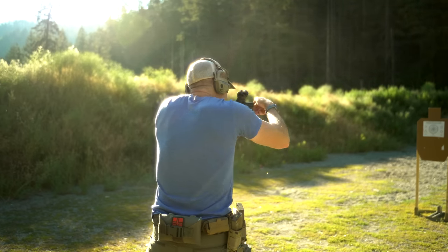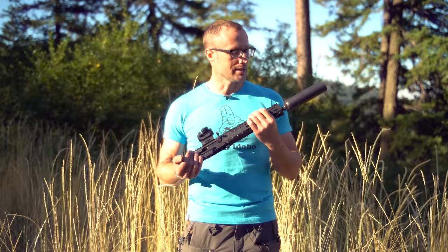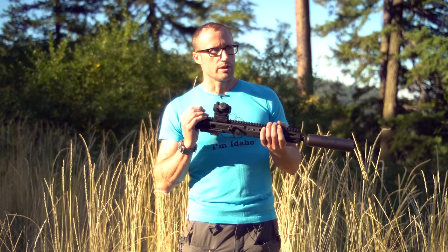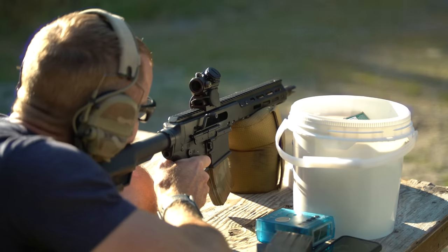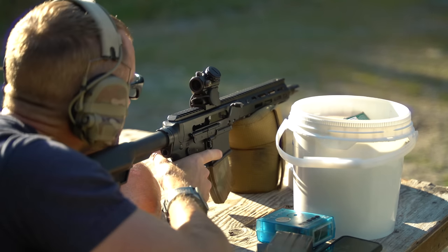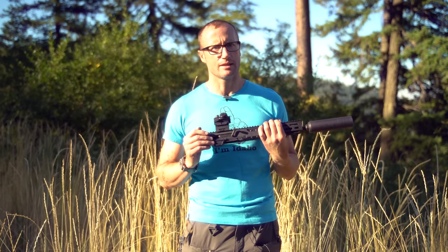After that I switched to another lower that had a Geissele, and it was igniting, but the problem I started running into was: I'd fire through and then the bolt would lock back — not on the magazine, but on the bolt catch itself, which was weird. I went out again on the next outing and repeated that same issue.